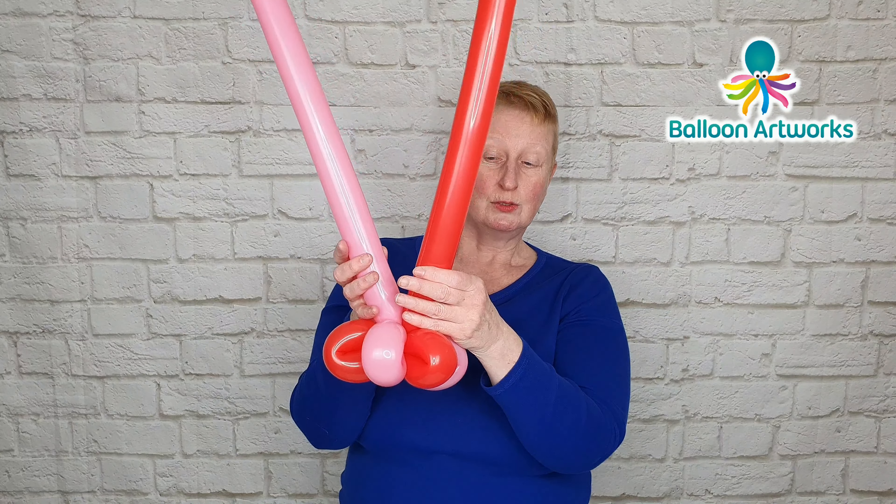Inflate one of your twisting balloons to a tail of just about two fingers, then let just a little bit of air out to soften it. Tie and inflate your second balloon the same way, then measure these two balloons alongside one another.